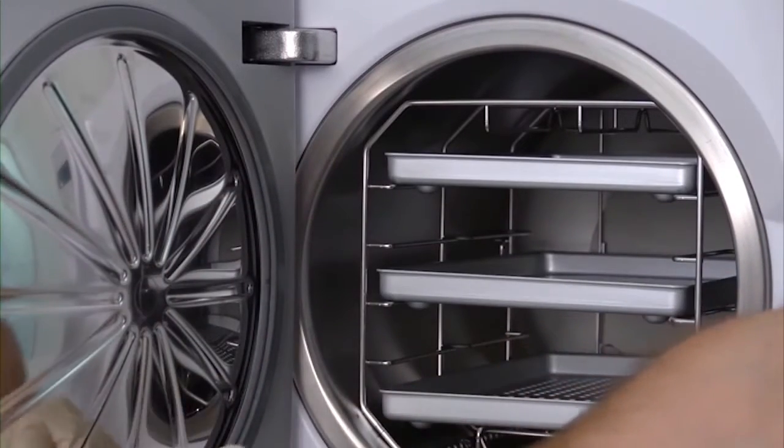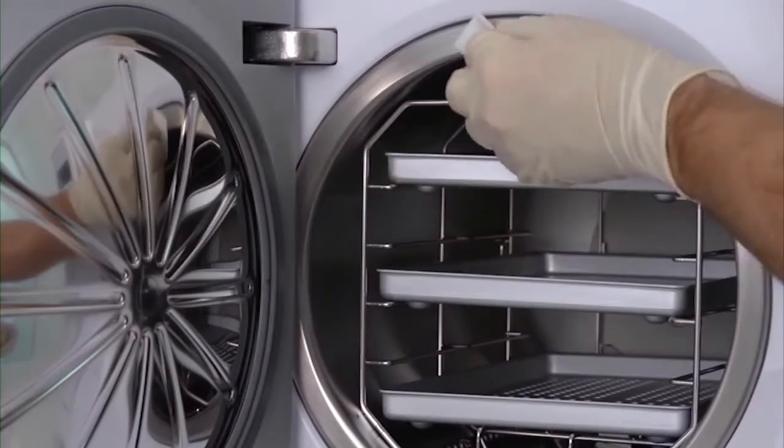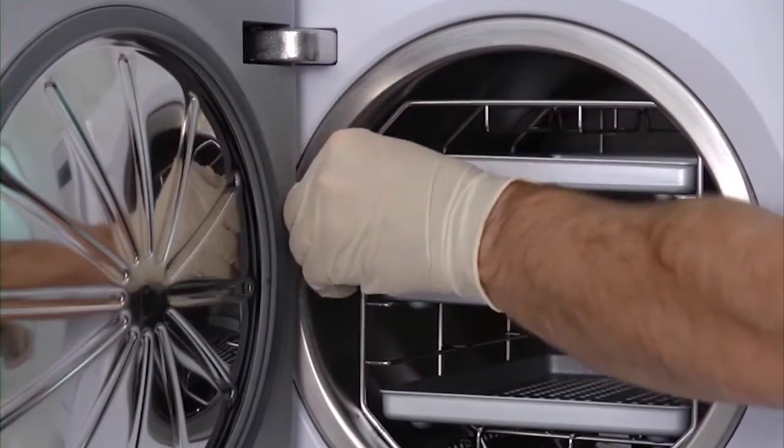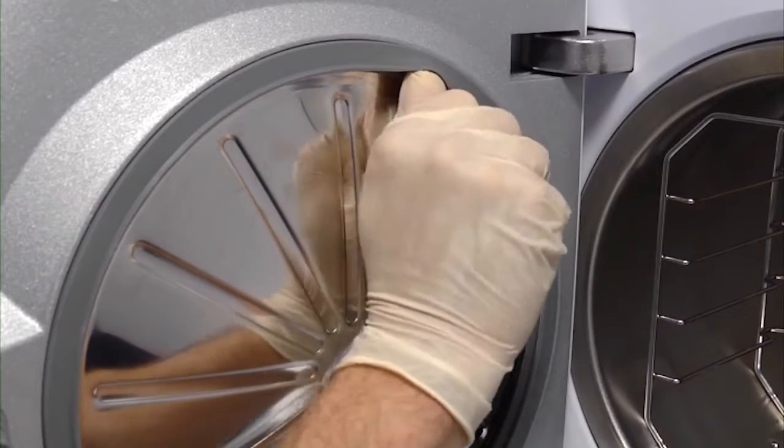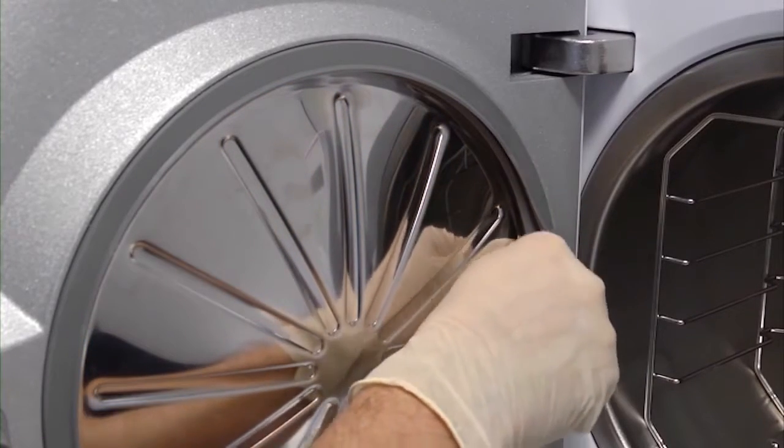The door seal should be cleaned regularly with a damp, lint-free cloth as described in your instructions for use. If you notice any imperfections with the door seal, it should be replaced immediately.